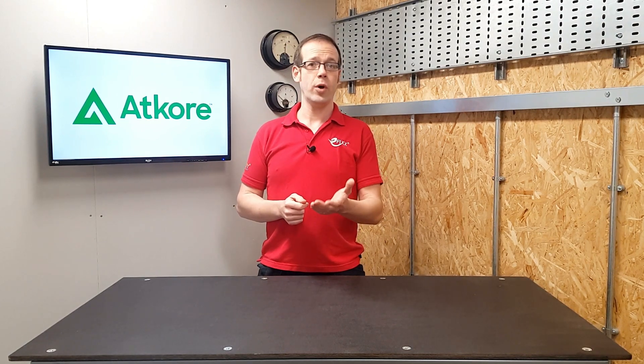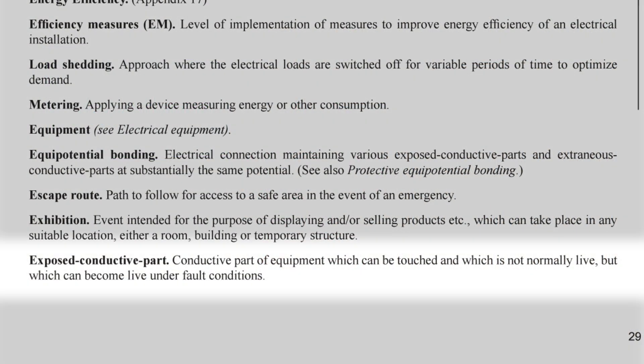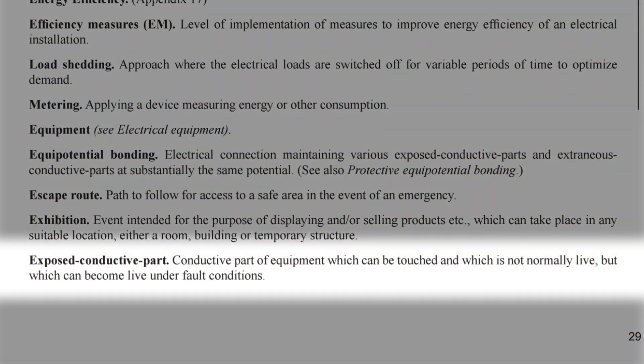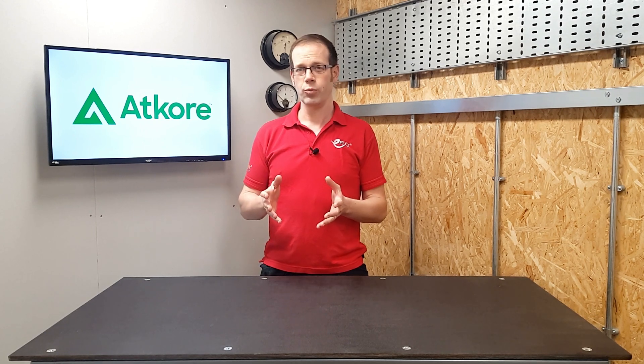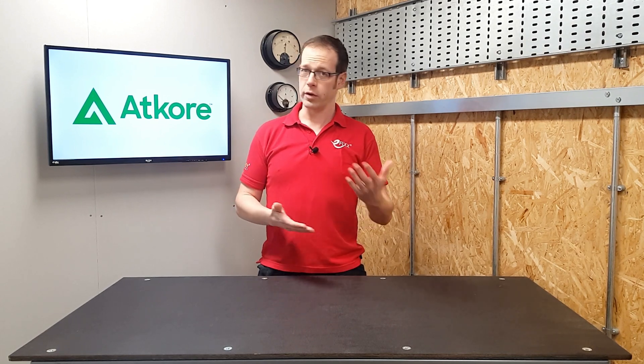Let's have a quick look at some definitions. According to BS7671, an exposed conductive part is a conductive part of equipment which can be touched and which is not normally live but which can become live under fault conditions. So is the tray likely to become live under fault conditions? Well, if it's likely that the cable can experience a fault that causes the tray to become live, then that's probably an indication that the cable or the containment or the combination of the two is not fit for purpose in that area.